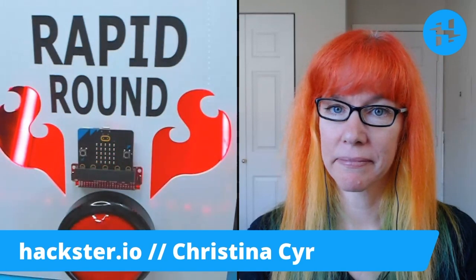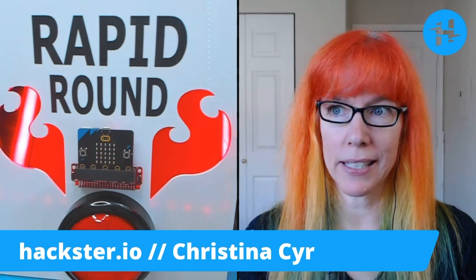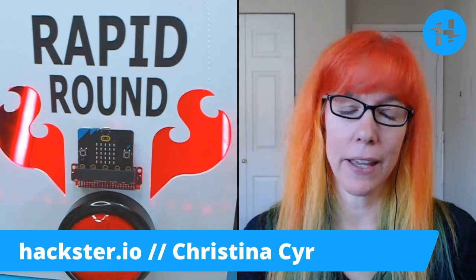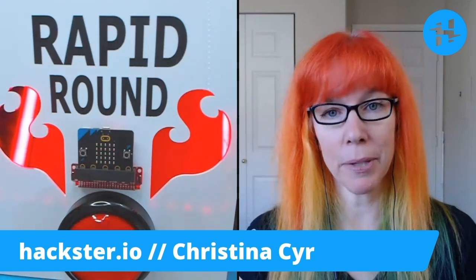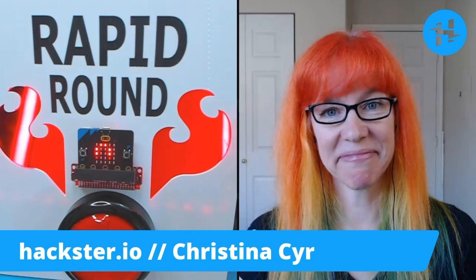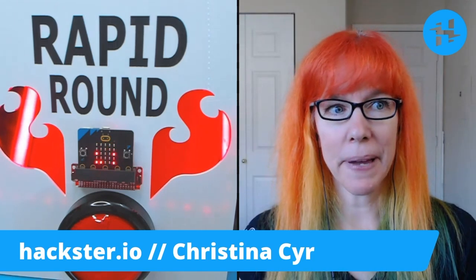Most beneficial trade show or conference? I love Maker Faires when they existed. And for my industry, Mobile World Congress and CES — the places to be.